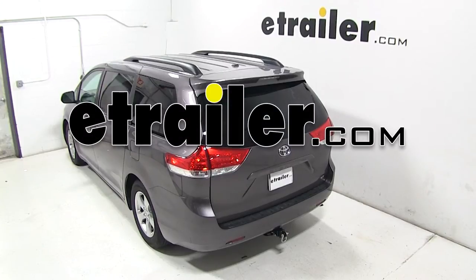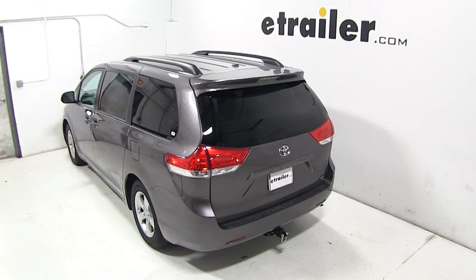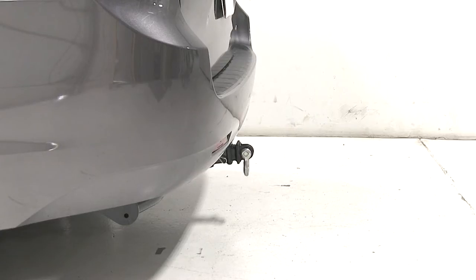Today on our 2013 Toyota Sienna, we'll be test-fitting the MaxTow Tow Strap Loop for 2-inch hitches rated at 10,000 pounds, part number MT70029.